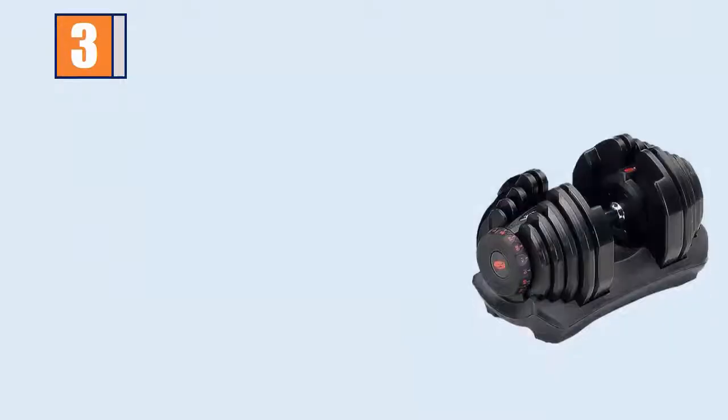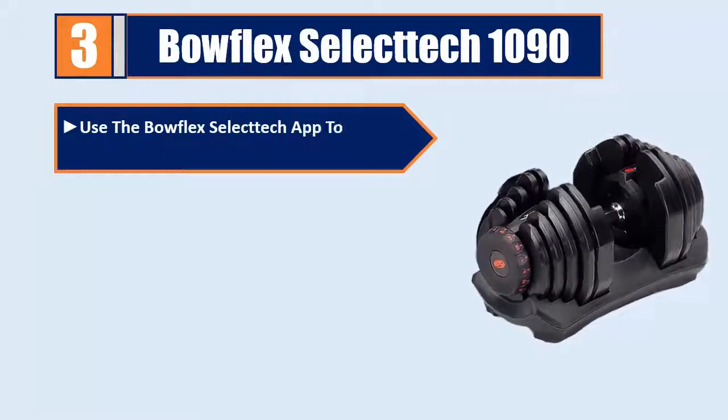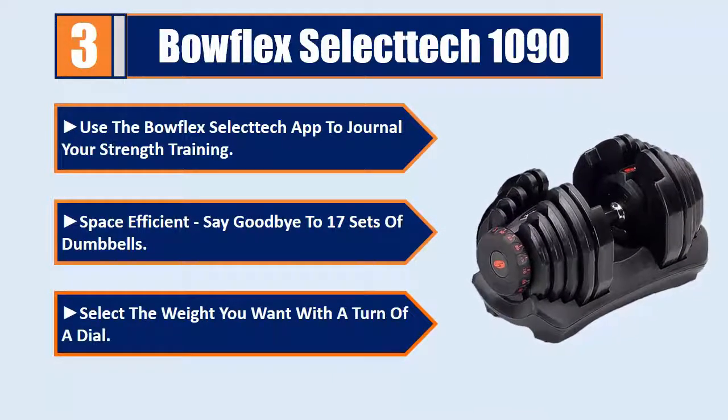Number 3: Bowflex SelectTech 1090. Use the Bowflex SelectTech app to journal your strength training. Space efficient — say goodbye to 17 sets of dumbbells. Select the weight you want with a turn of a dial.